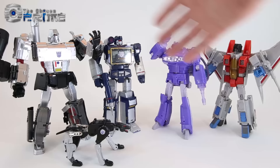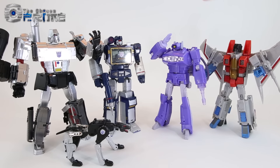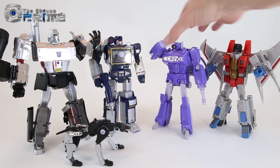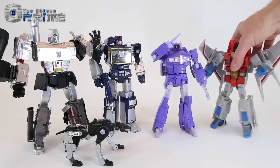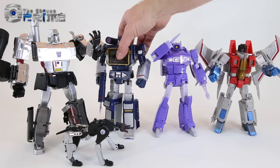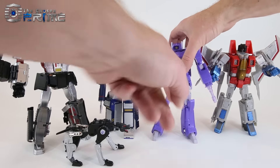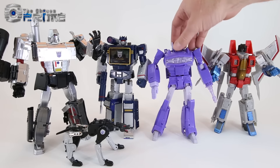Comparing Masterpiece Shockwave with other Masterpiece Decepticons: Destron Laser Wave is the same height as Masterpiece Starscream and only slightly smaller than Masterpiece Soundwave. Overall he looks amazing in a Masterpiece Decepticons display and stylistically looks the part as a G1 Shockwave homage. This is an excellent release from Takara Tomy.